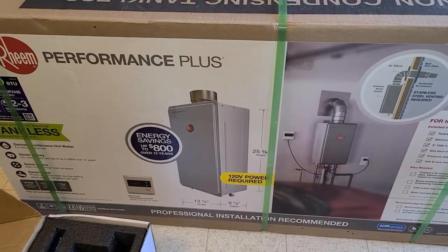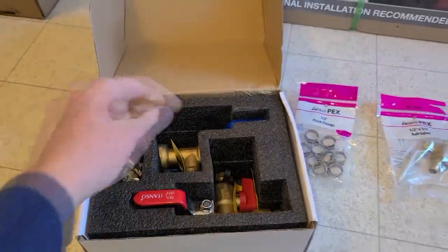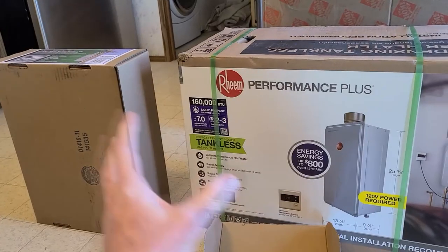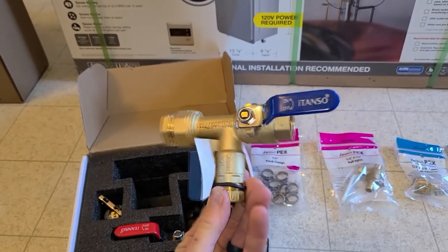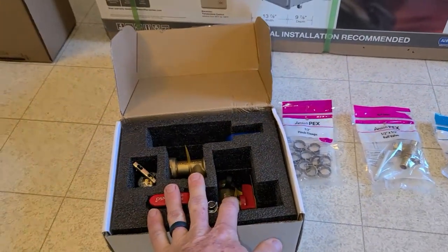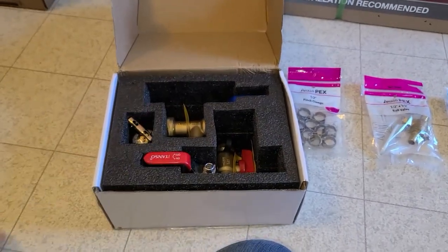You'll also need a special valve kit, which you can purchase through Rinnai, but I found one on Amazon for almost half the price with great reviews — same exact thing. These valves came in at around $60, whereas Rinnai wanted about $120 to $130 for theirs, so that does boost your price up a bit.